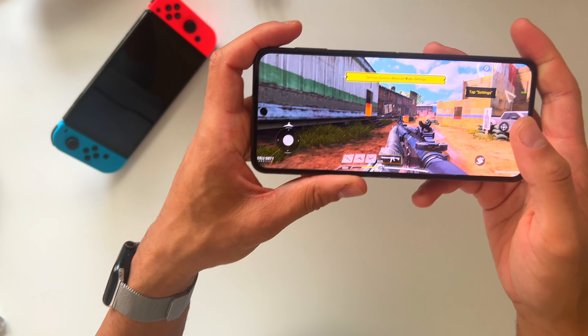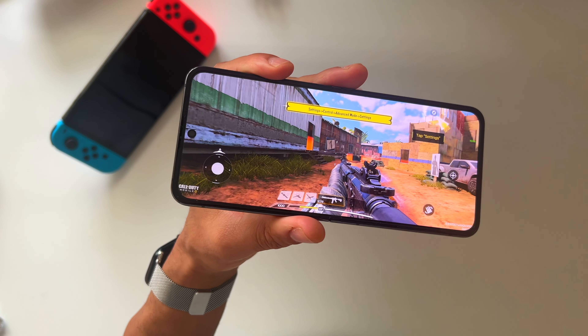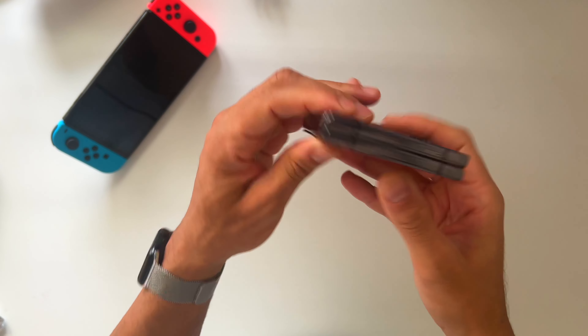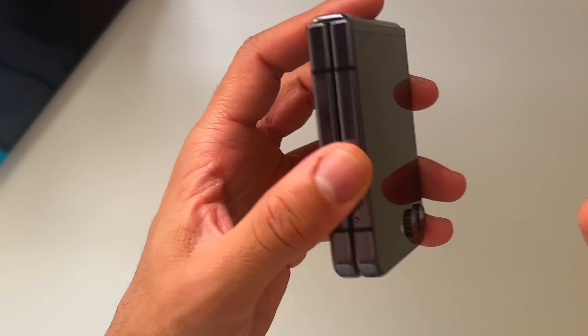Going back to Call of Duty — it's right there where I left it. That's the power of this phone. I love it; it's quite a good phone. The one thing I don't like about it, as I mentioned in my previous video, is that it's quite thick when you fold it. It's a flip phone so you're meant to fold it — you're not going to keep it unfolded.